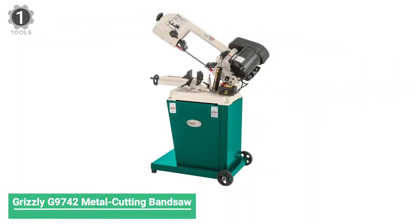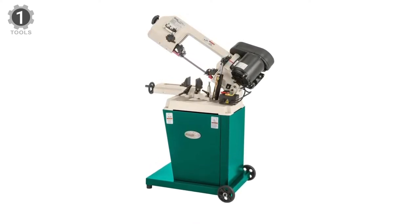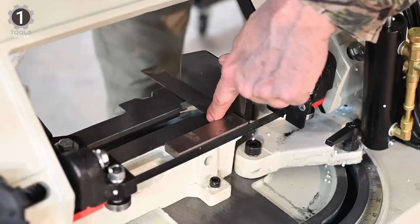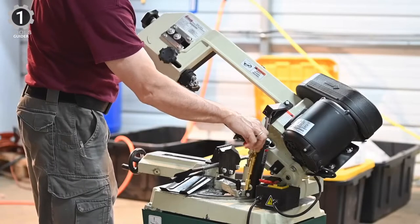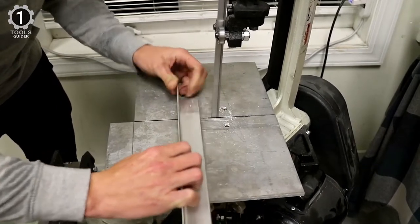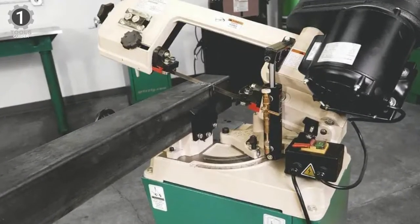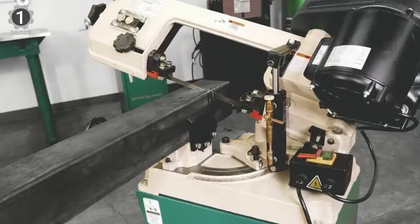Number 1: Grizzly 9742 Metal Cutting Bandsaw. The Grizzly 9742 Metal Cutting Bandsaw is one very popular metal cutting bandsaw, famous for its ability to cut up to 60 degrees angle. It can be adjusted more straightforwardly than ever thanks to its easy-to-adjust head, and it comes with hydraulic down-feed control and many other good features. It is a powerful industrial bandsaw that can cut every metal piece. It is not heavy, with a weight of 168 pounds, and it has a wheel system so you can move it around when needed.